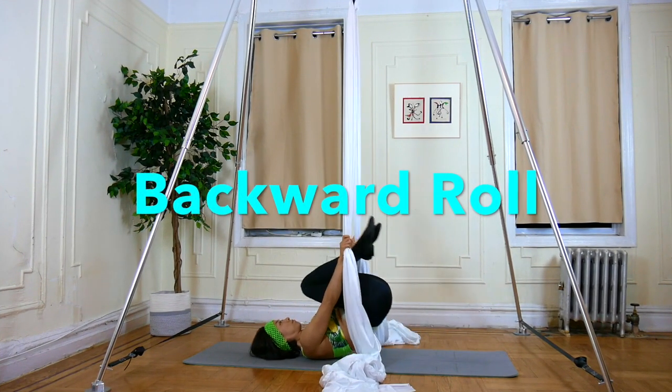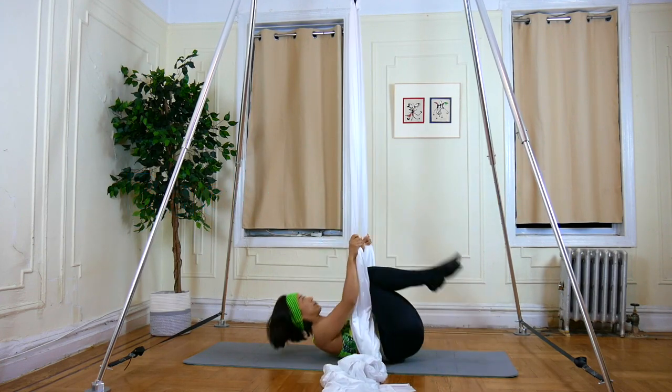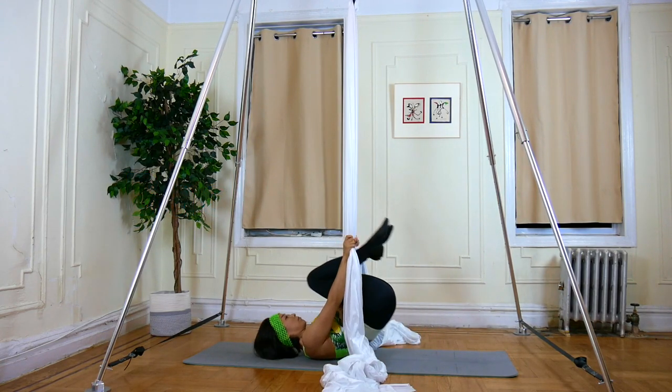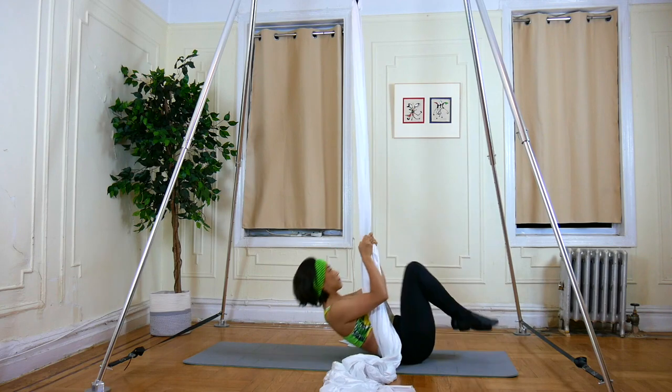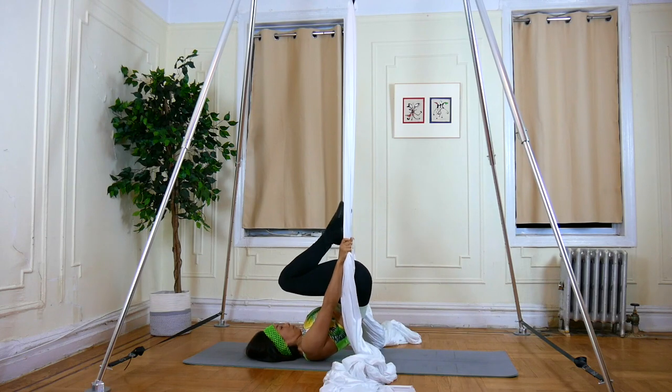Exercise 1: Backward Roll. Grab your silks and roll backward. Push the fabric forward. Do this exercise a couple of times as a warm-up.